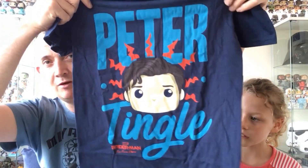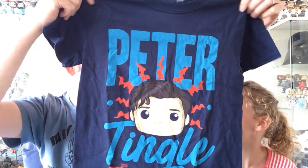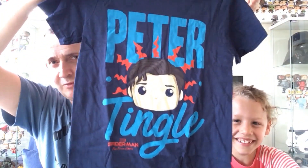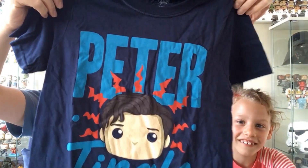The t-shirt is in extra small so it's not going to fit me — it might actually fit you or your sister to be fair. It says 'Peter Tingle' on it, it smells a bit but it'll go in the wash. It's from Spider-Man: Far From Home. It's a cool t-shirt. It's more about the Pops though — can we do the Pops now?